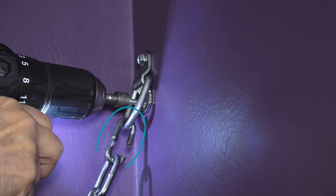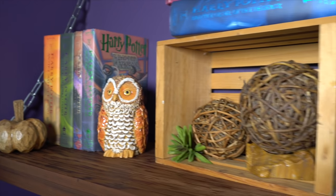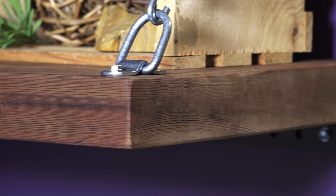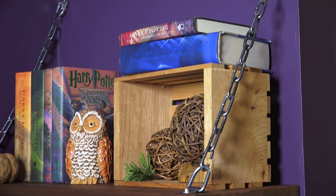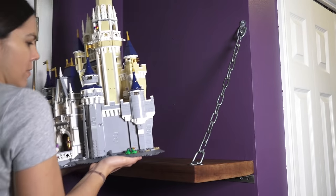Then we attached the chain to the wall anchor point and secured the anchor onto the wall. This turned out even cooler than expected — this redwood is just perfect. If you don't have a friend like Chris, you could also get a piece of lumber at Home Depot and stain it, but we highly recommend finding your own local lumber supply friend.